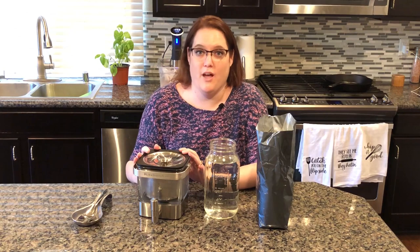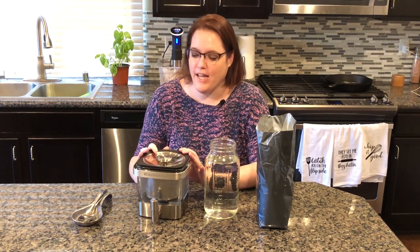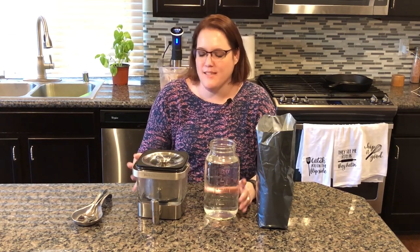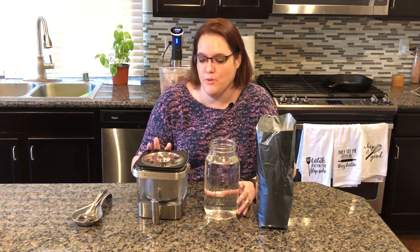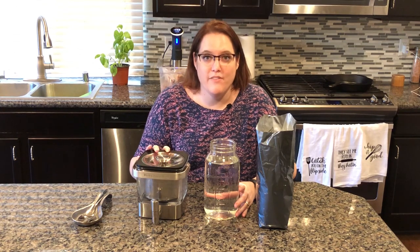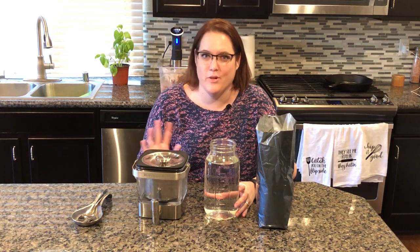This is the KitchenAid cold brew coffee maker. My mother-in-law recently got this for us as a gift and I absolutely love it. I started drinking coffee a little later in life — the acidity was something I really couldn't get on board with — but cold brew coffee is much less acidic, much smoother. And I'm going to show you how you can use this handy little appliance to make cold brew coffee at home with no electricity and way cheaper than at Starbucks or your local coffee place.